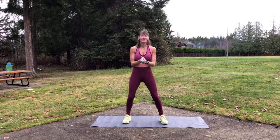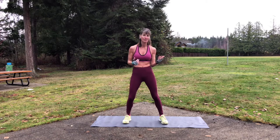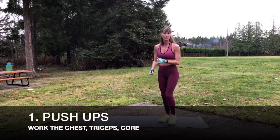Alright, so here we are to do our calisthenics workout. Remember, calisthenics just means exercises using your own body weight. I'm gonna give you alternatives. I'm gonna show you each move, then we're gonna do each one for a certain number of reps and move on to the next. We're gonna move on quickly so that we keep our heart rate up. We're gonna start with push-ups.